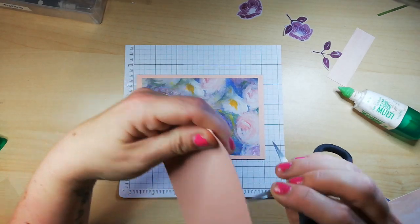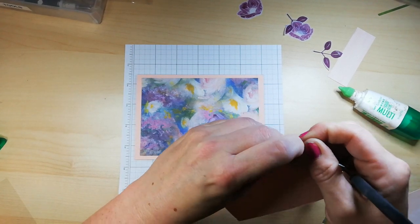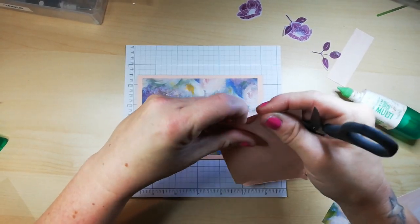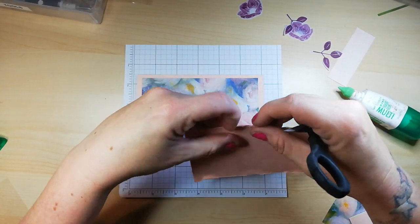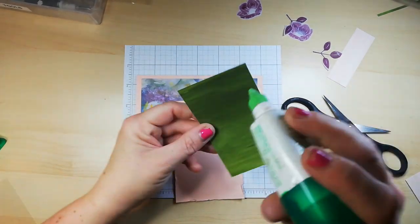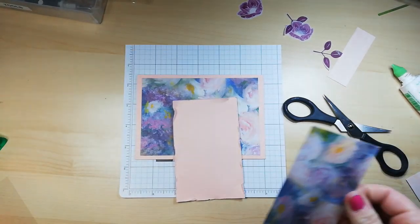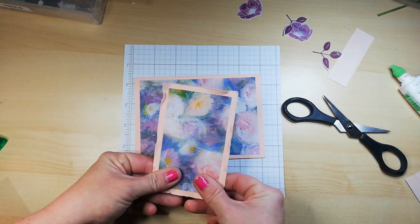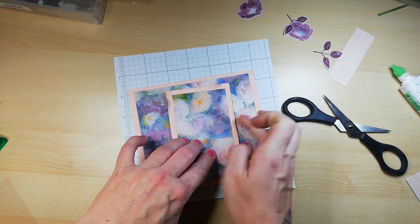Now the tricky bit is actually gluing on a further piece of DSP — maybe should have stuck that down first. I need to stand up for this one. This is also good if your measurements are slightly out, because you're not going to notice since the edges are all ruffled.